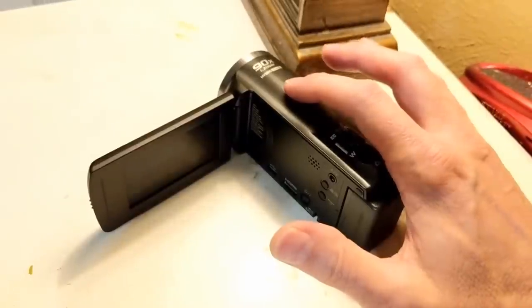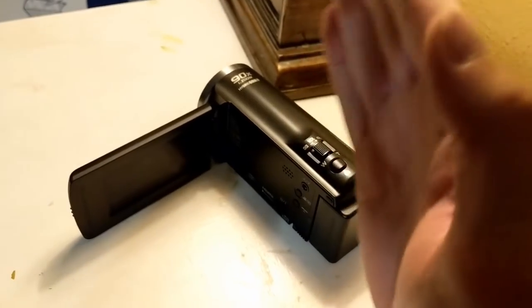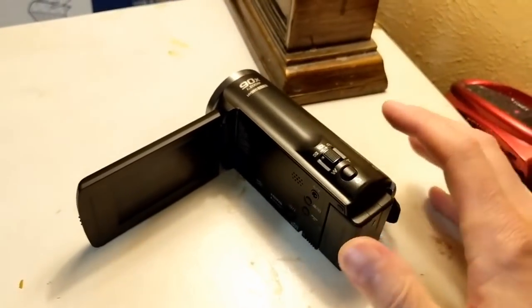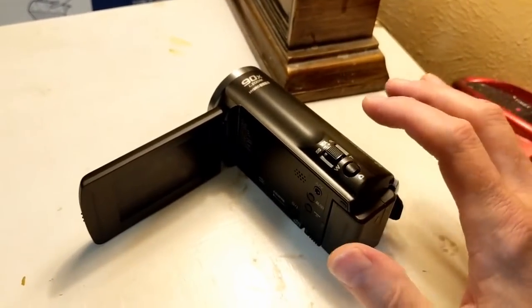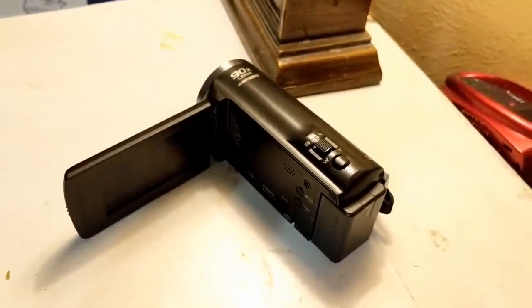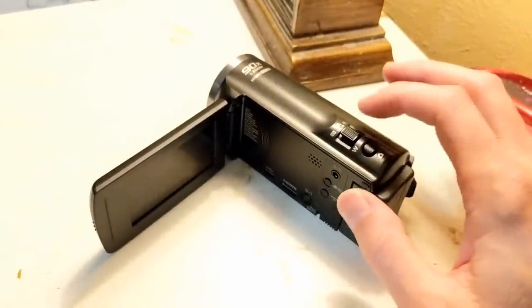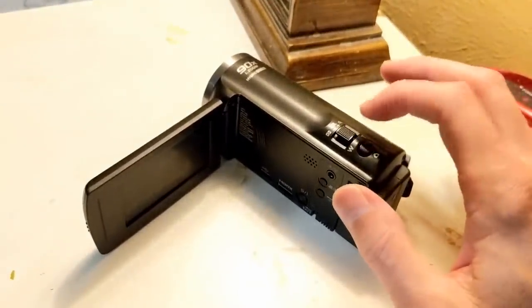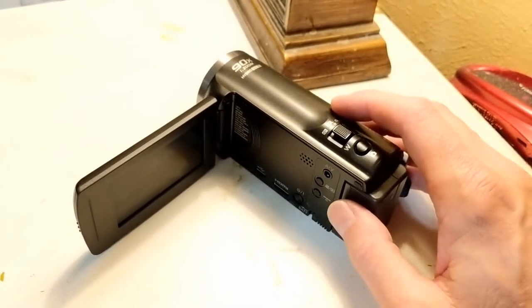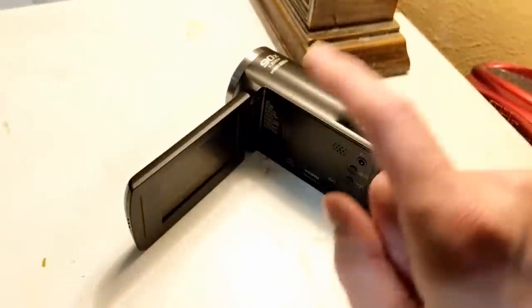This also has some pretty good image stabilization. At 90x zoom, you can imagine how steady you have to hold it — if not, it's going to move back and forth really quickly. The further you zoom in, especially without a tripod, that matters a lot. I would say this is a really good camcorder. At the end of this video you can see all the footage I've taken with it.